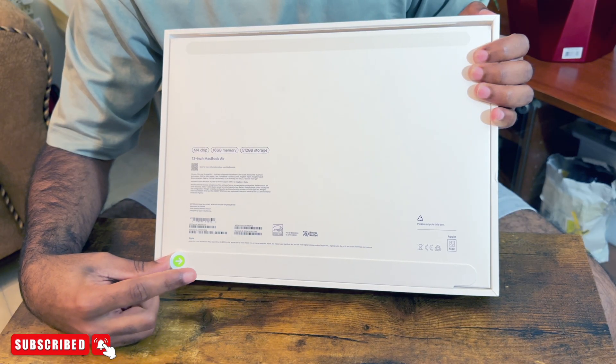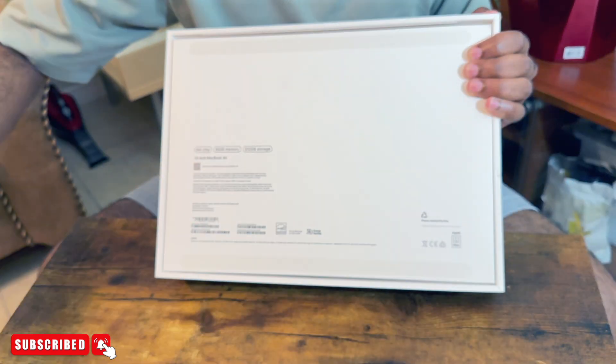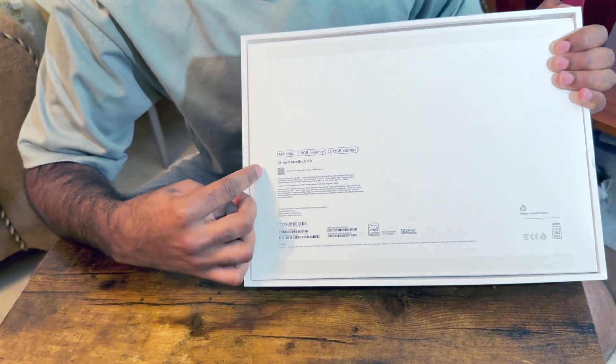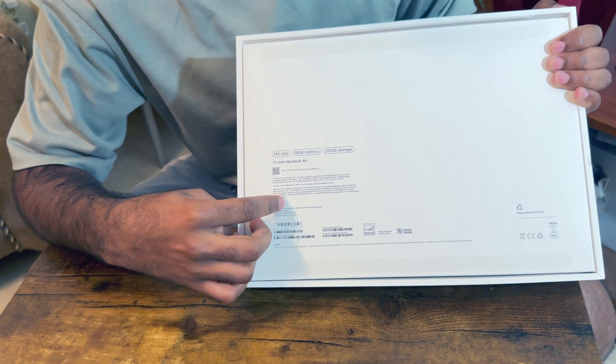This is the application sheet for the MacBook Air. It's put in the sheet, mounted on the back. This is the back side of the spec. Here is the inside of the box.